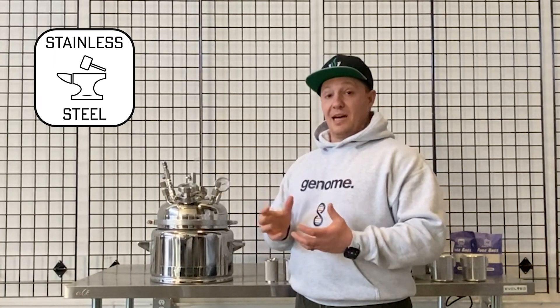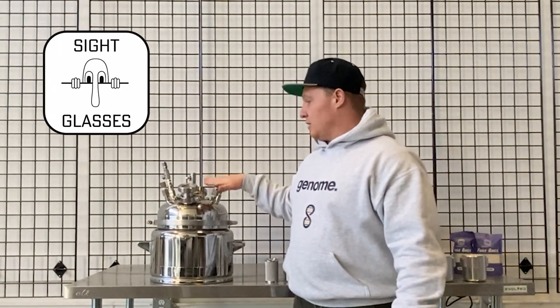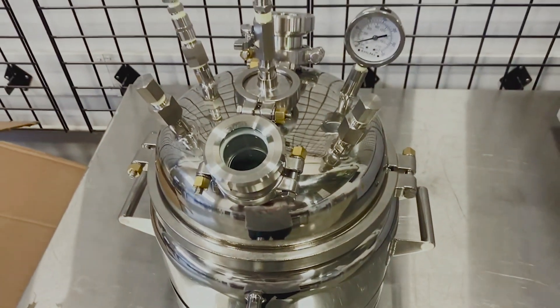It's obviously not made of glass, so you don't have to worry about glass shattering in your hands, which can be a real safety hazard in the lab. You've got two sight glasses so you're able to see, as well as two additional ports.